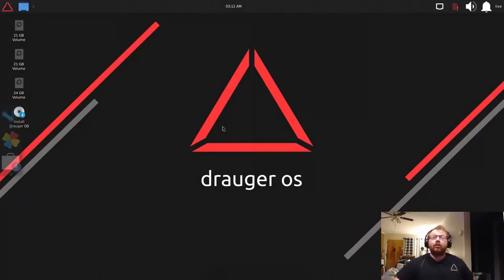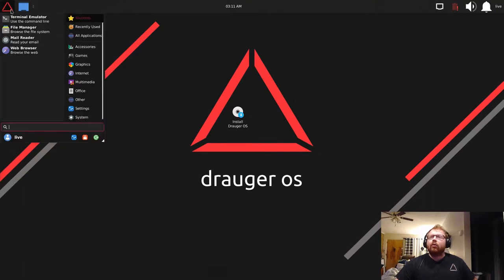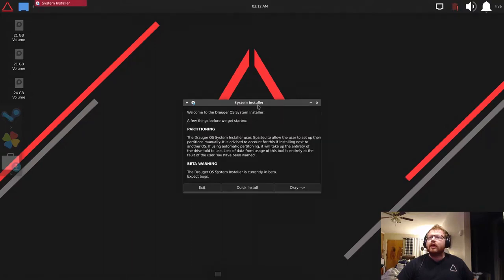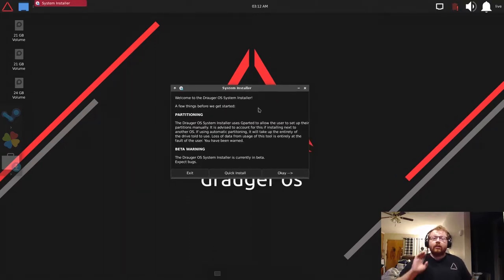To install Draugr OS you'll find the 'Install Draugr OS' icon right on the desktop — just click that. You can also find it under System in the menu. Sometimes there's a very small chance of a kernel mismatch warning popping up; if that happens don't go any further, just message the developers and they'll update the ISO on the website. It's a very unlikely bug.